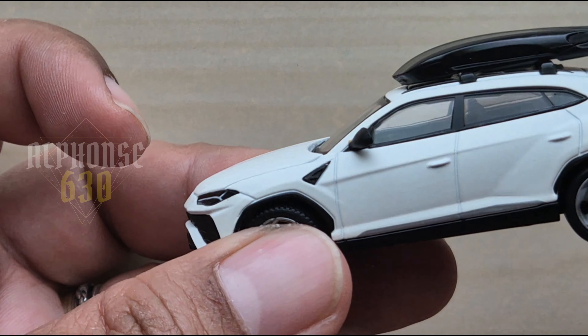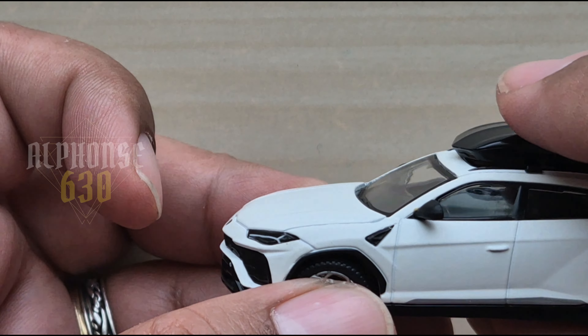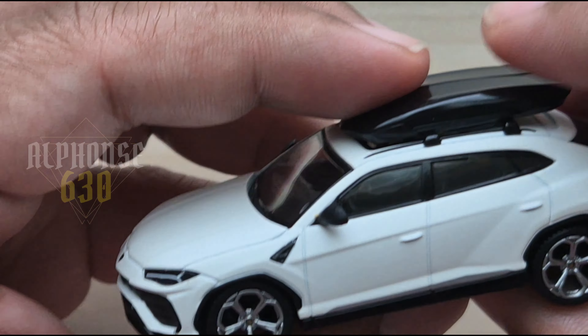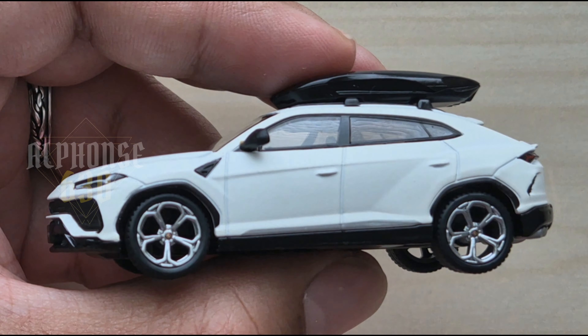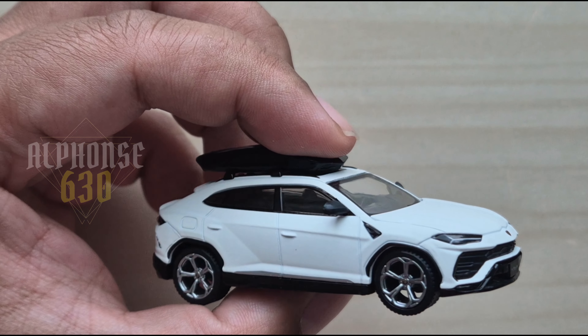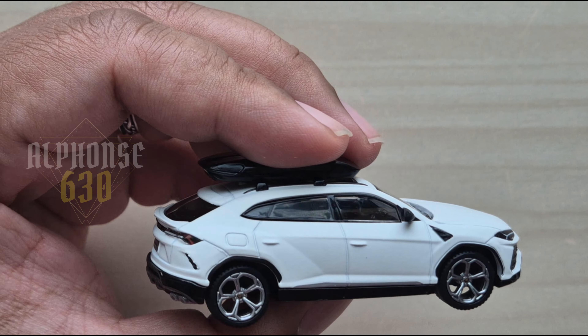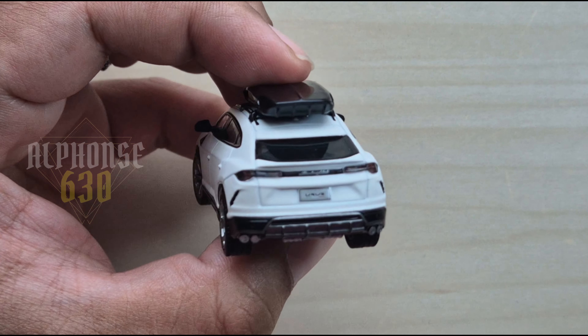The wheels roll, guys! I have a rotating stand so you can look at it in its glory, but I'll show it this way instead. Here's the front side — you get a 360-degree view, guys. Oh, I forgot to turn on the lights!